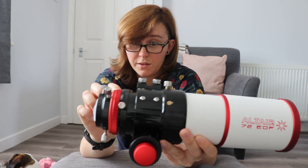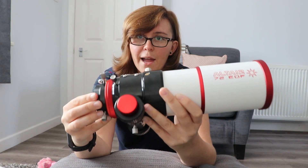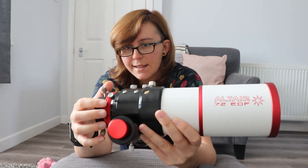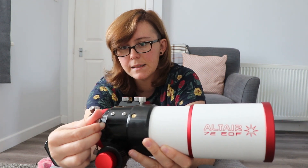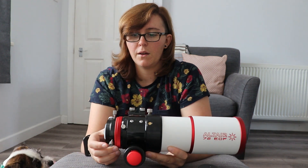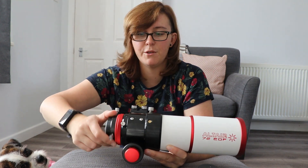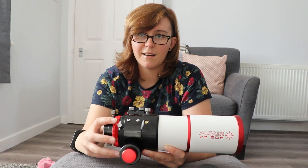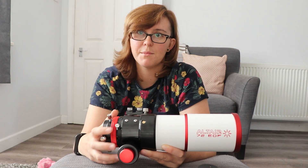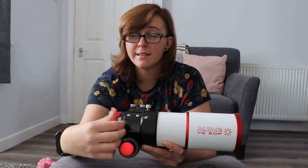The Deluxe version of this scope also has what I now feel is a must-have on a telescope, and it's this red band here — this is a camera rotator. If I loosen that off, I can now rotate the whole thing without moving the focus position, so that I can frame my targets exactly how I want. I've been spoiled by this feature, and now whenever I see a refractor that I might like, I'm like, has it got a camera rotator? A camera rotator is a must for me.